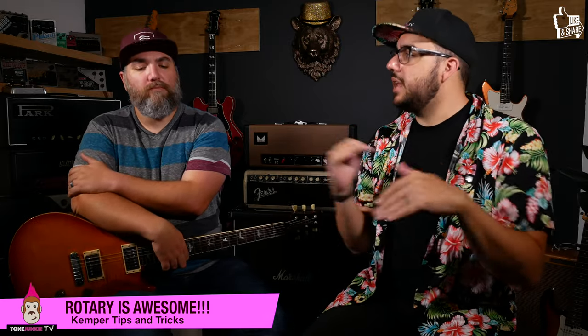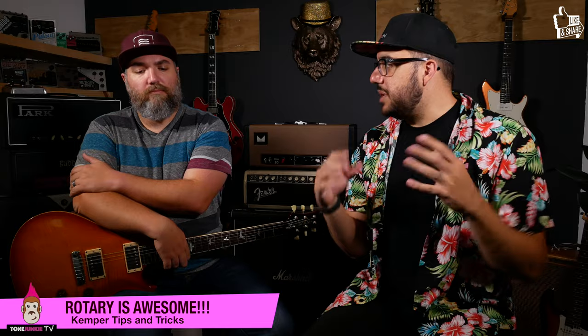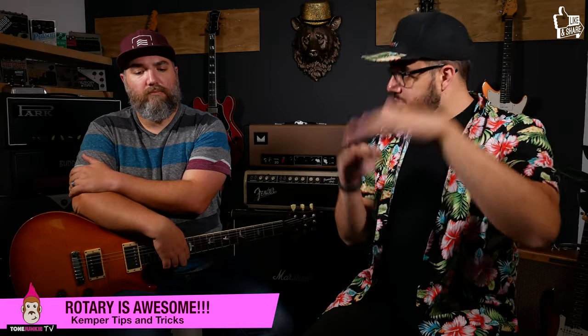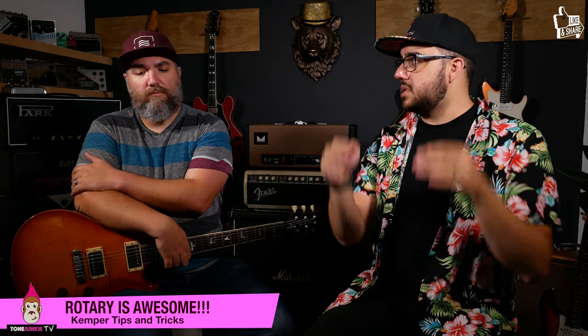It's unique in that this isn't like just getting a rotary pedal — this is something the Kemper can do with this effects module, where your cabinet is actually coloring the rotary sound. It simulates the movement of a real Leslie speaker with the two different spinning mechanisms, and it actually simulates three different microphones: one on the bass and two up high.